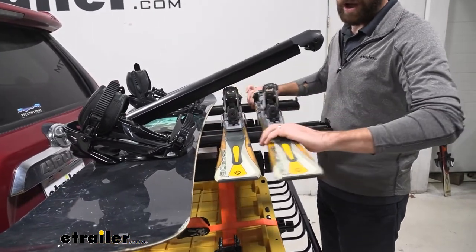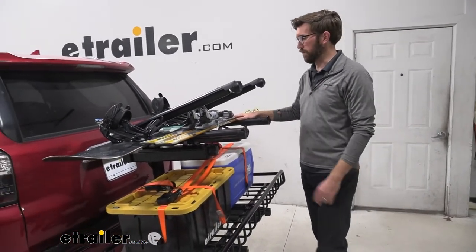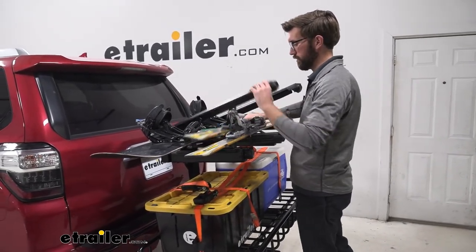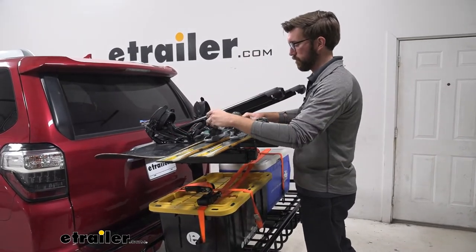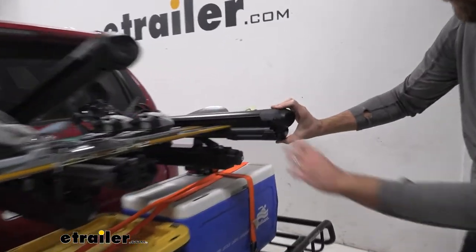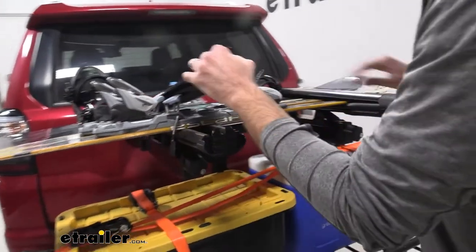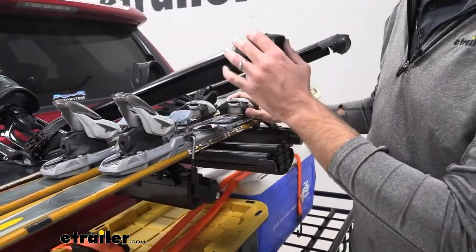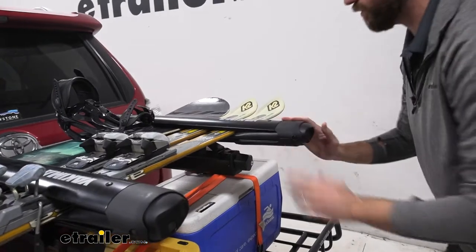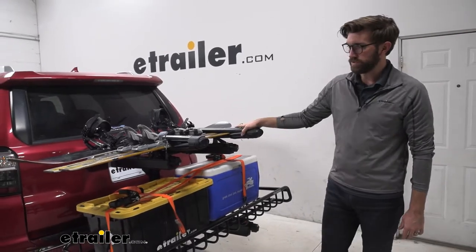Another thing to keep in mind is how wide your skis are. If you've got some really wide powder skis you're probably not going to be able to get five pairs on there. I just wanted to show you that if you have bindings like this you are definitely going to have some issues with getting this clamped down and getting the maximum capacity out of your carrier. When we are clamping this down though, it gives us a really good bite. It's definitely going to do a good job of holding those in place, though I really have to work at it — that's just going to be a problem with our bindings today.